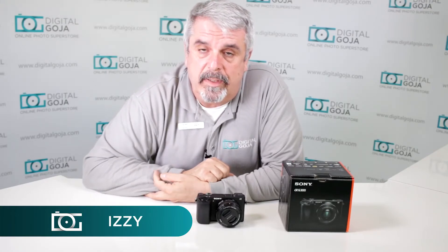Hi there, Izzy from DigitalGoja.com, and here is an intermediate question for users of the Alpha A6300 from Sony.